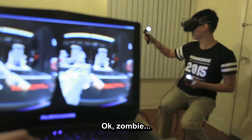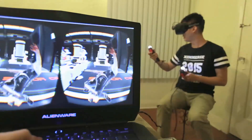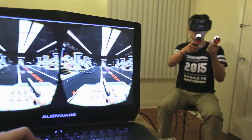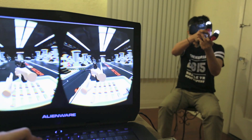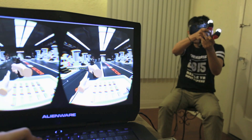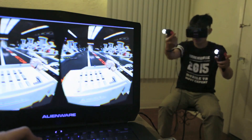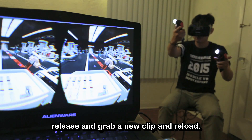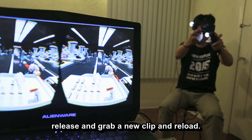Okay, zombie. The analog stick controls movement. Give me more! Okay, empty. You see? Release and grab a new clip and reload.